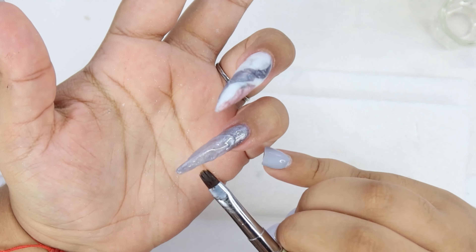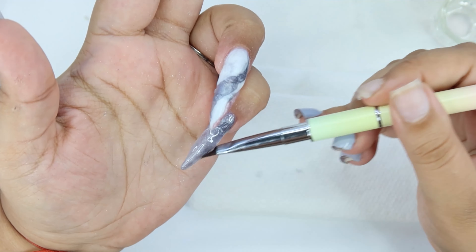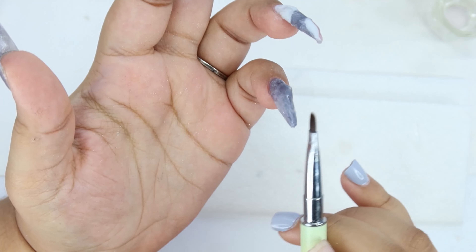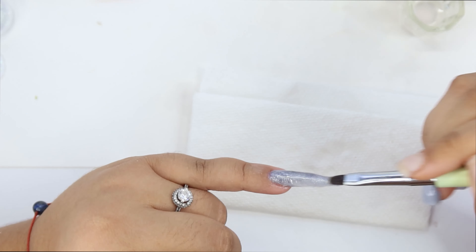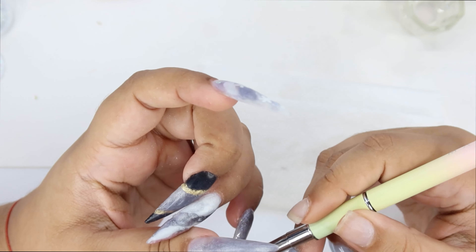It was so hard to do these nails with such long nails — every time I wanted to do the pinky, the ring finger would stab the clear. But it ended up coming out great. It only took like four, five hours — but hey.